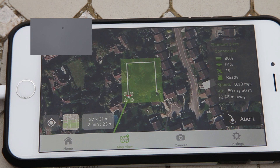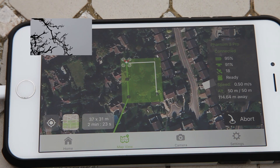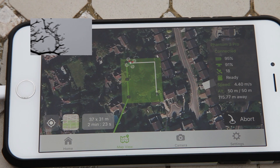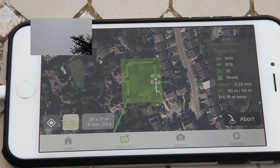Of course, be ready to set the switch to the A position if a problem arises. The Phantom will stay on course even if there is relatively strong wind. Once the mission is finished, the Phantom will return to the home point.